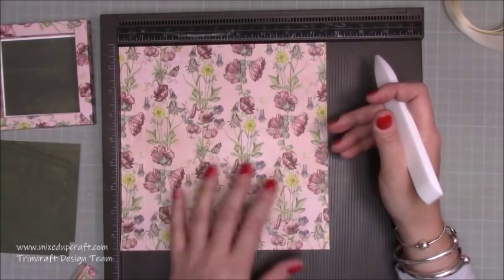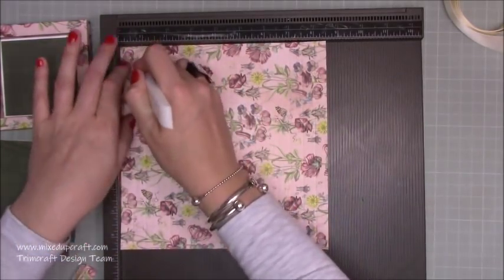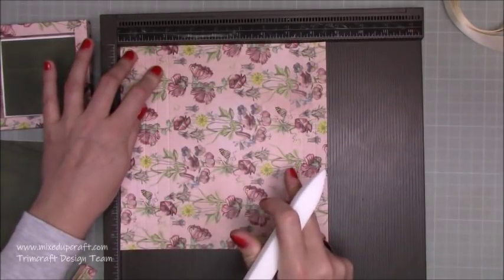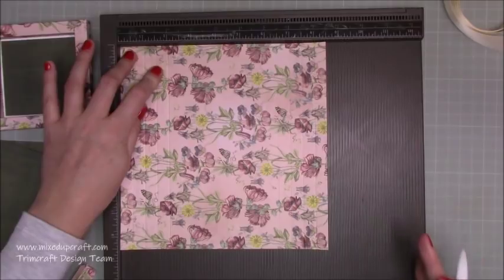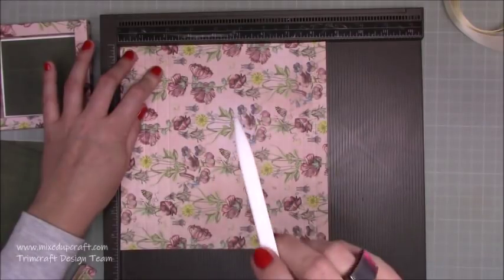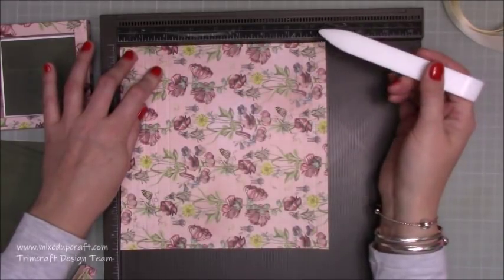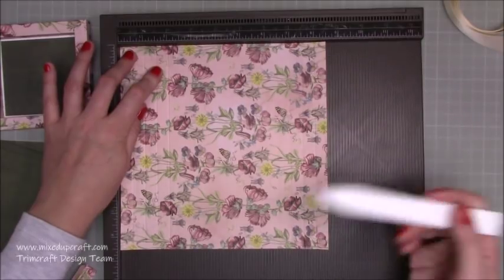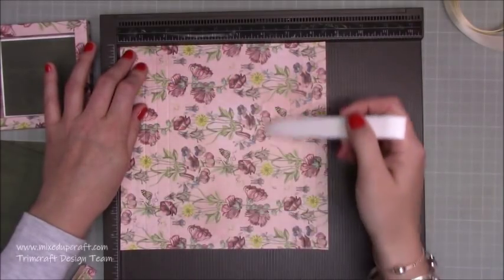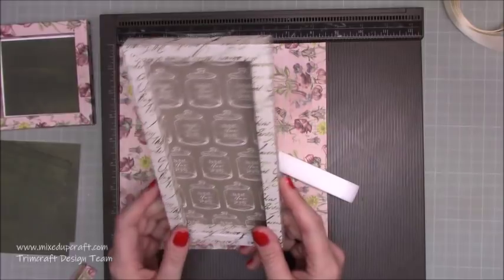Along the 8 and a half inch side you want to score at half an inch, one inch, one and a half, and two — and you do that on all four sides. It doesn't matter what size you've got; if you've got a piece of 12 by 12 paper, do those same score lines and you'll just have a bigger center. If you've got something like 8 by 11, still do the half, one, one and a half, two — you'll just have a different size in the middle, more of a rectangle.